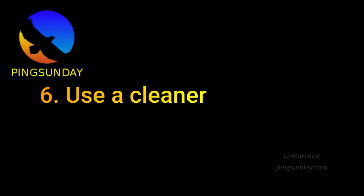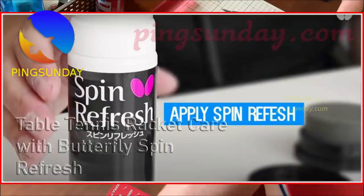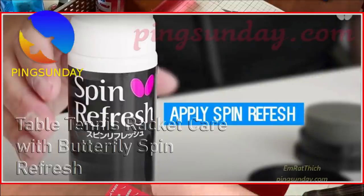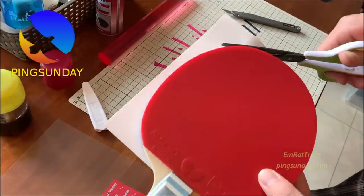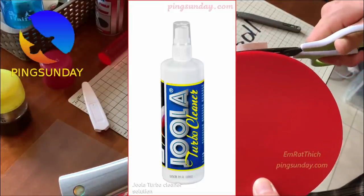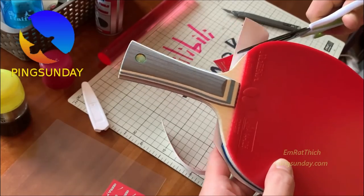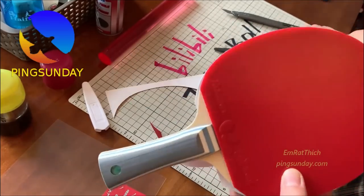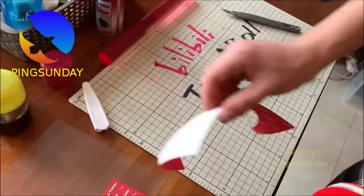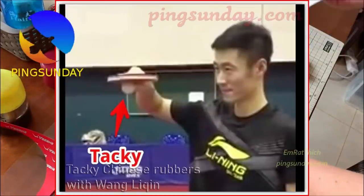Tip six: use a cleaner. To clean the rubber surface, buy a high-quality cleaning solution and use it correctly on the paddle. Avoid using toothbrushes, as they can scratch the rubber. Look for Butterfly's Spin Refresher — Butterfly is a well-known brand in the ping pong care supplies market and their care kit is one of the best ways to take care of your paddles.